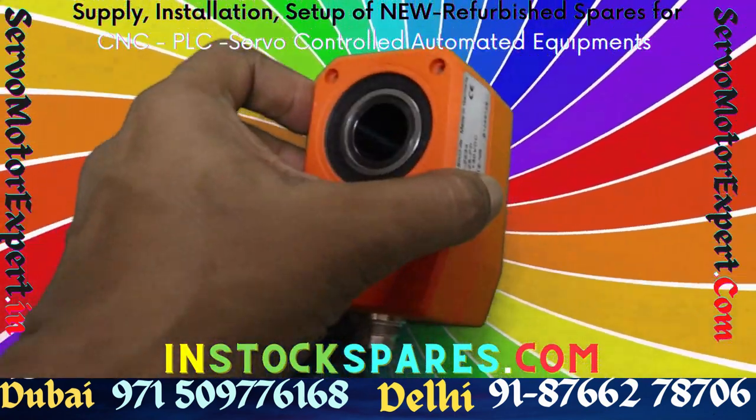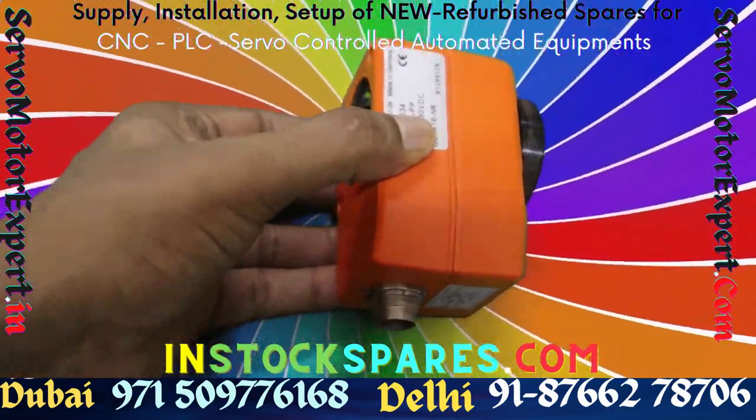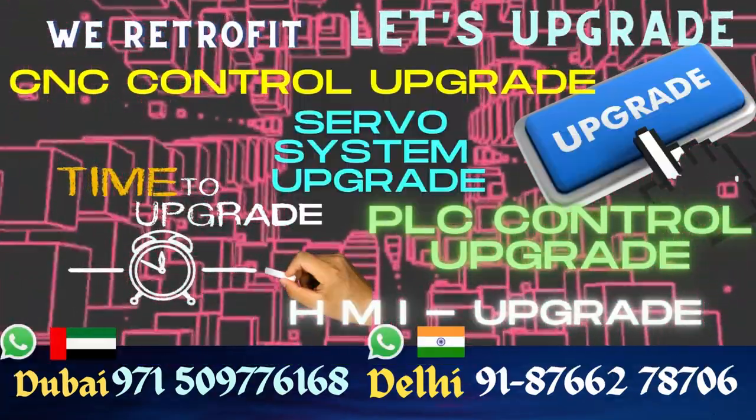We supply these encoders for specialized machines and earth moving machinery where the ambient conditions are at the extreme. We have also used it for some SPMs that we have designed.